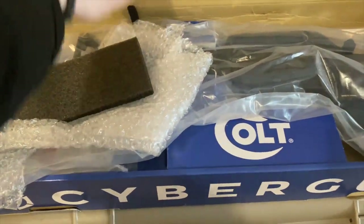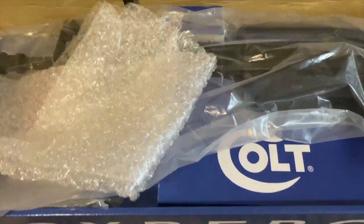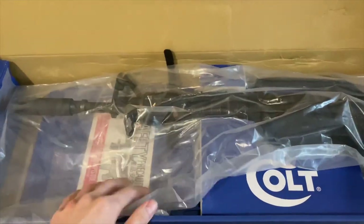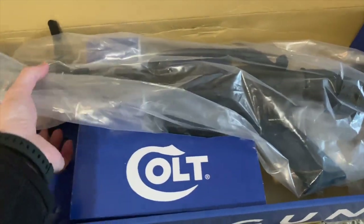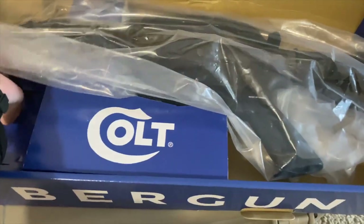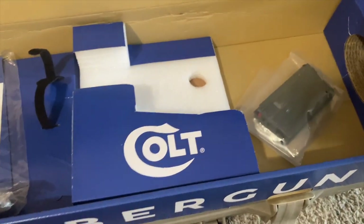Hey folks, welcome back to the channel. So today we finally have on our hands — well, actually not really long-awaited, for me it was kind of a surprise. I didn't even know it just came out, or at least it was sent in my email. So I decided to get one, and of course I'm talking about the VFC-XM177.